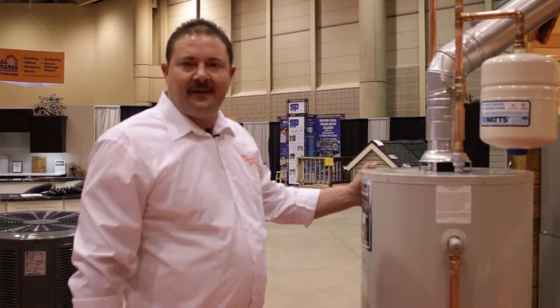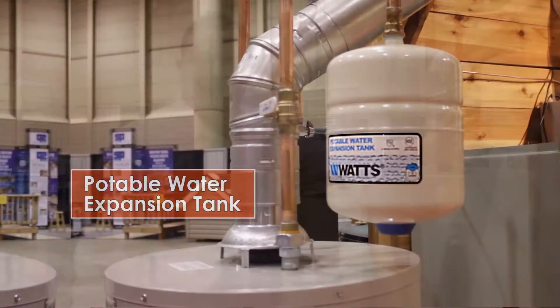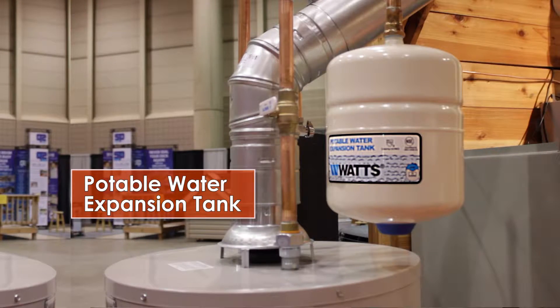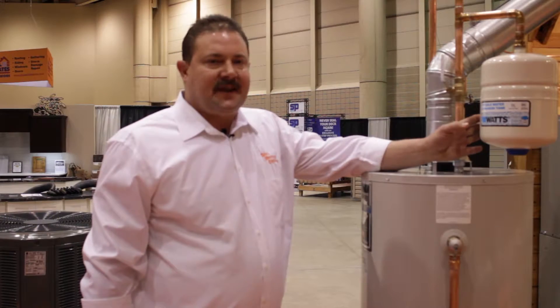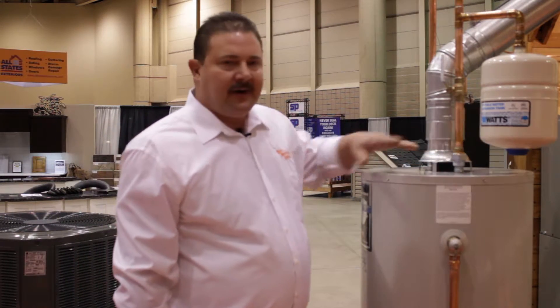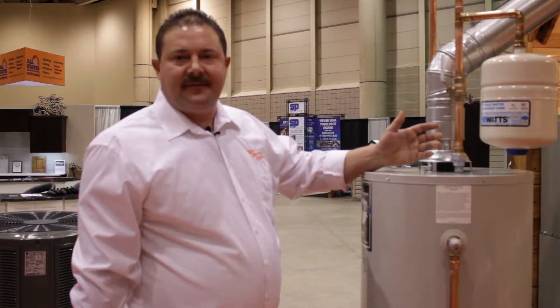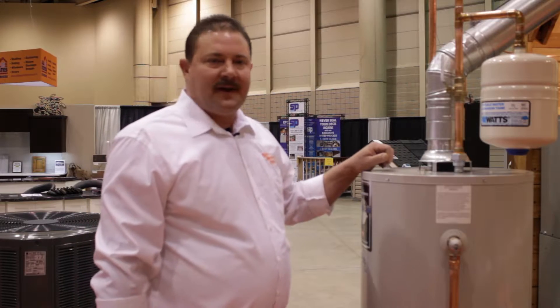Here I have a 40-gallon natural gas water heater that we have set up with a Watts potable water expansion tank. This is set up to help absorb the thermal expansion that the water heater creates as it's heating the water. It helps extend the life of the tank and quiets down the water supply system.